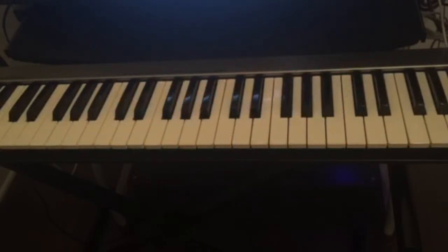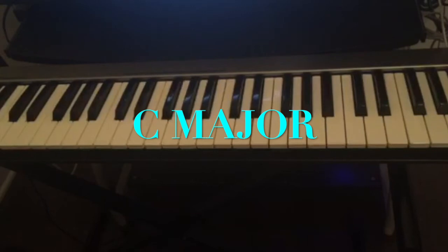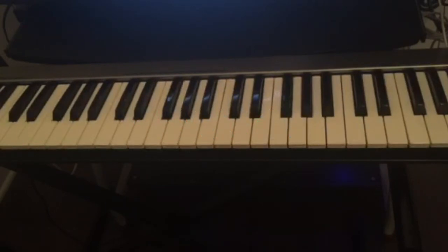The blues scale is very simple and it's also fun to play when you're playing the 12-bar blues. Today we're going to use the key of C major, so the C blues scale is...